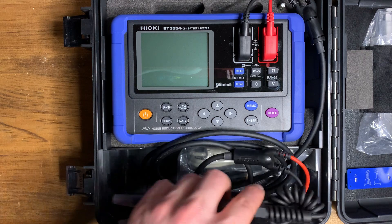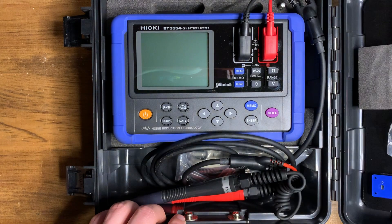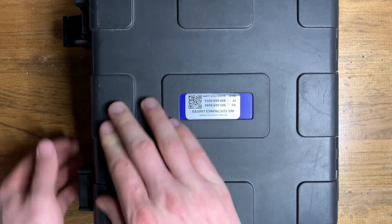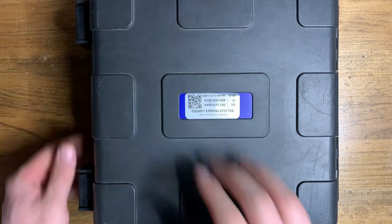Now that we know the difference between good and bad batteries and how to test internal resistance — with a battery tester, of course — I hope this helped you out. I hope you enjoyed the video, and thank you very much for watching.